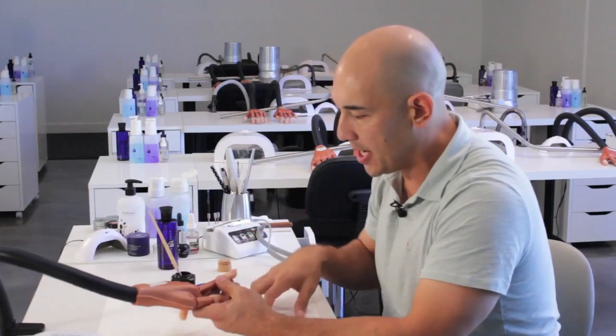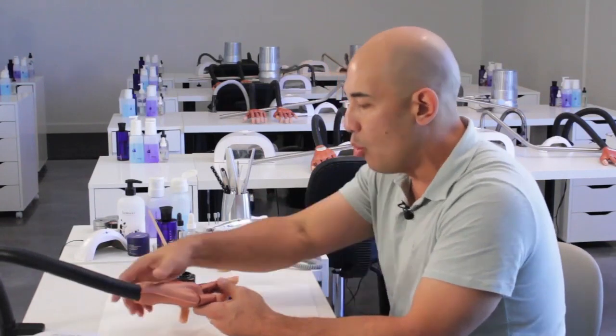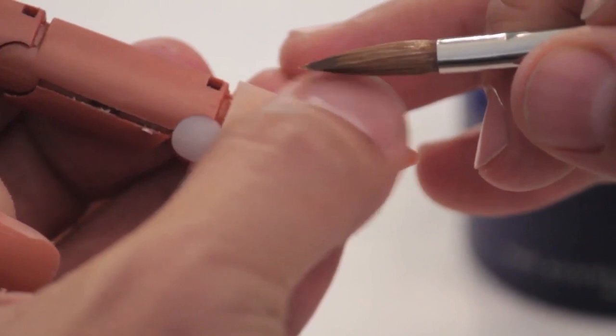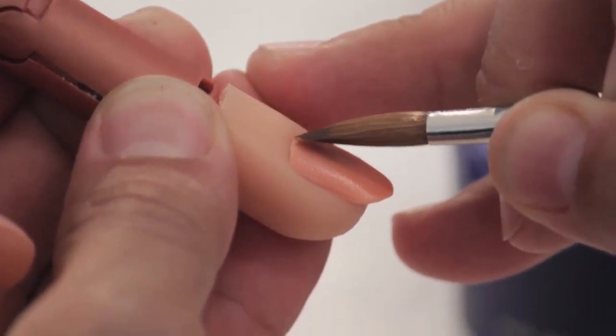The key to successful reverse application is allowing the product to work with you, not against you. What I mean by that is you have to let gravity help you. We want to be able to keep the finger pointed down towards the towel. If you have the finger up like this, the product has nowhere to go but down towards the cuticle area and the growth channels. We want to keep it down, maybe between a 30 and 45 degree angle. When we're setting our pearl to the cuticle area, one of the things I try to focus on is keeping the pearl behind the tip of the brush, not pushing it towards the cuticle. We want to make sure the brush is behind the acrylic pearl, allowing it room to run towards the free edge.